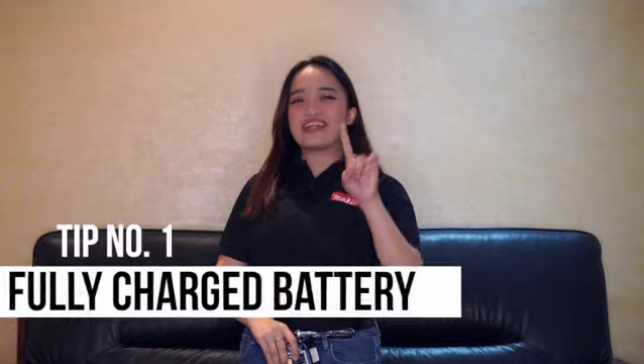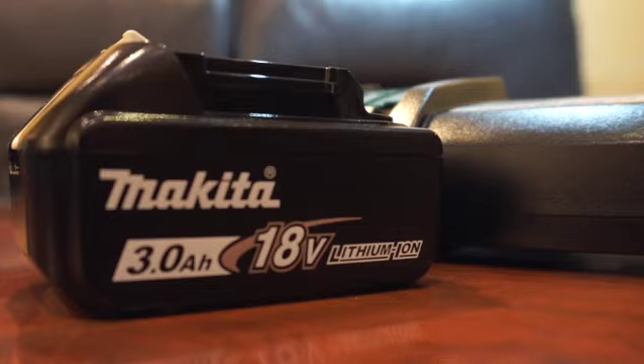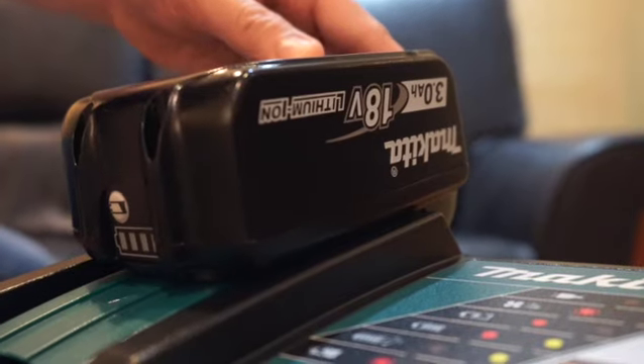Tip number one: use a fully charged battery that will only take 20 minutes to charge. No interruption means getting the job done as quick as possible.